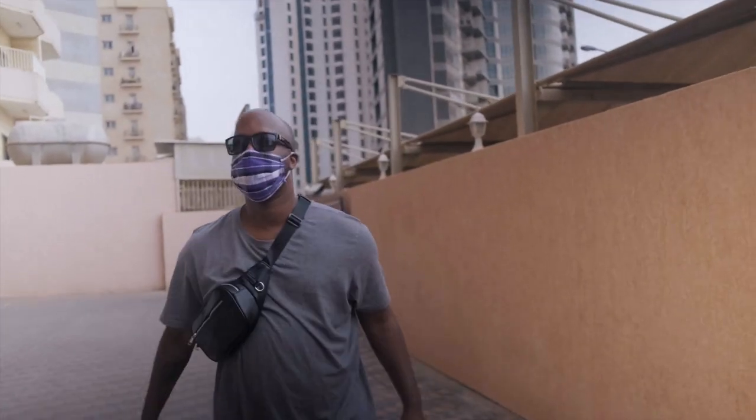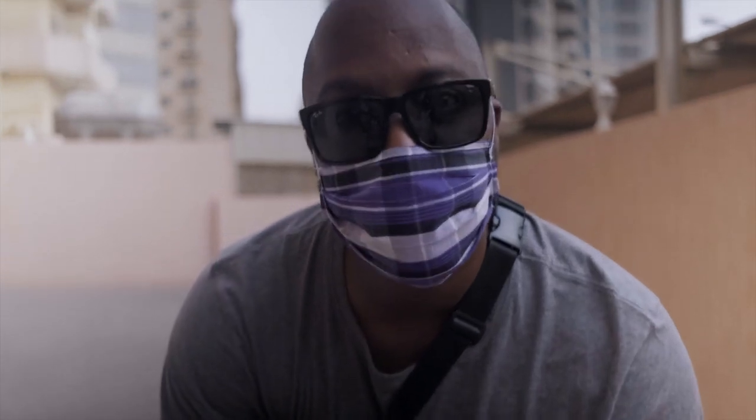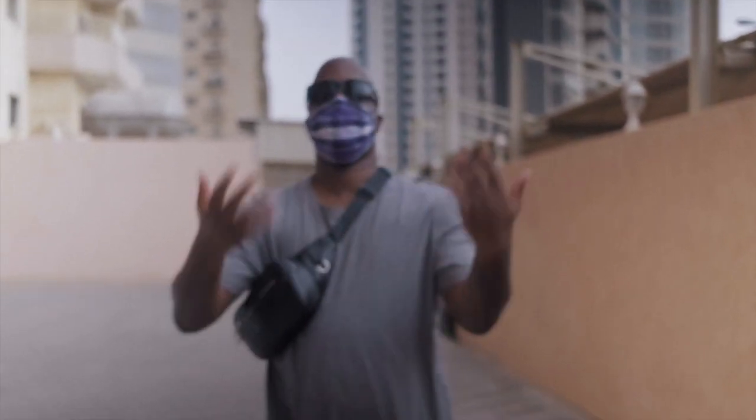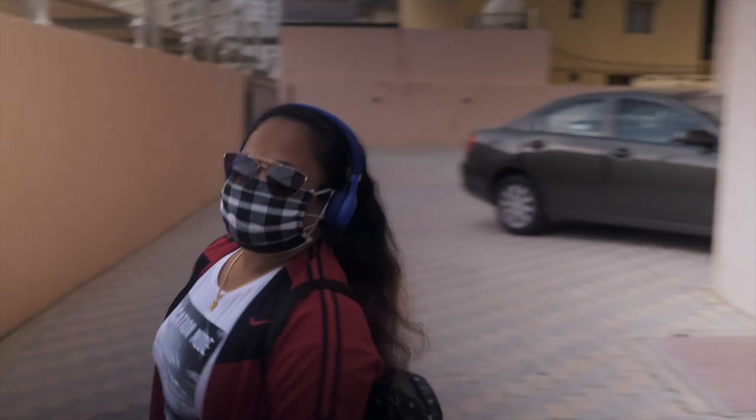Just want to see how stable it is. And don't make fun of my fanny pack because everybody knows that real men wear fanny packs. Here's the test of the stabilization with the digital stabilization turned on — you can walk normal.